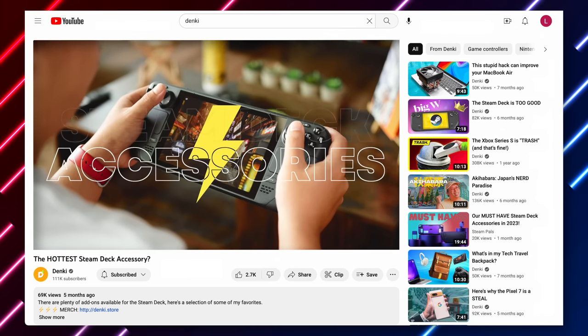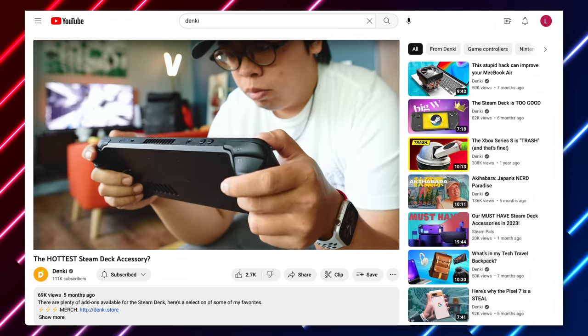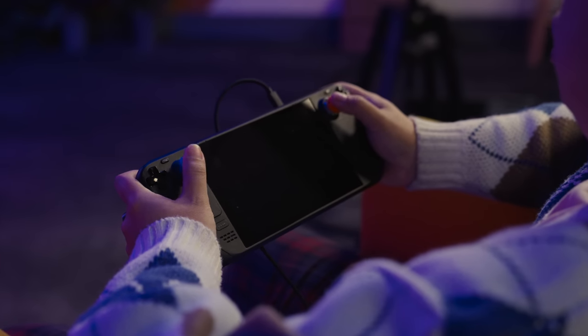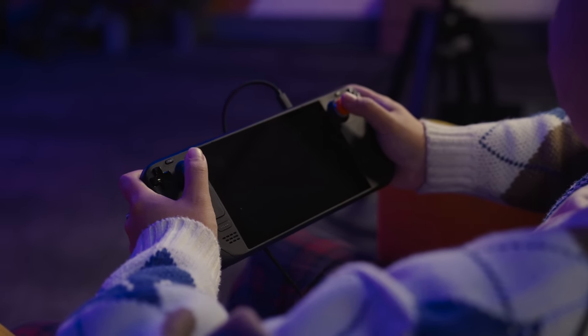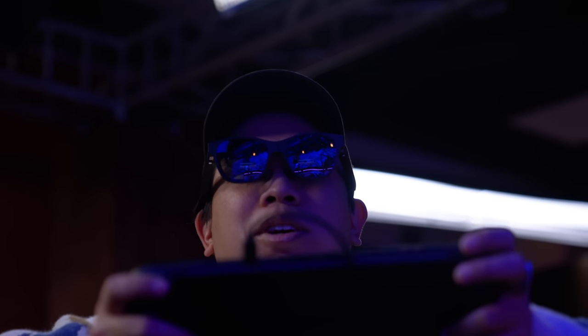But where I think the Air truly shines is while gaming. I've already done a video on some cool accessories that enhance the experience on the Steam Deck, but if I could go back and add one more item to that list, it would be the Air. Just like with the Z Fold, you can plug these glasses into the Steam Deck and have it all work right on the spot. I actually spent some time playing Cyberpunk 2077, now that it's Deck Verified, and the benefits of the Air became pretty apparent.